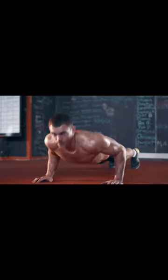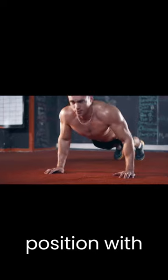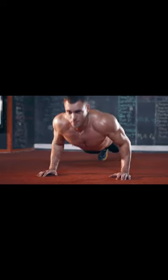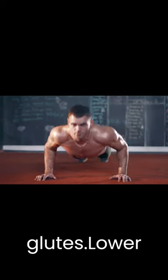Let's get into it. The proper way to do a push-up is to start in a plank position with your hands placed slightly wider apart on the ground. Keeping your body in a straight line, at this point you want to engage your core and glutes.